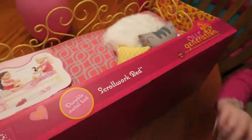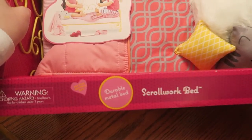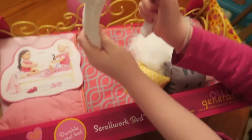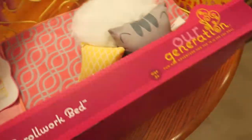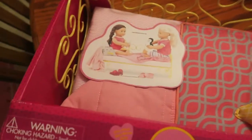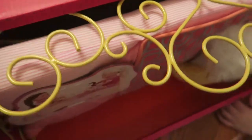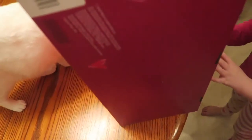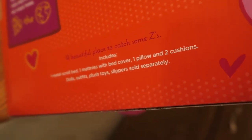Hey guys! I got a metal scroll work bed and I got bunny ears. This has — what did it say the parts or what it was in it — one metal bed, one mattress with bed color cover, one pillow and two cushions.